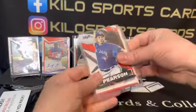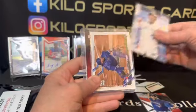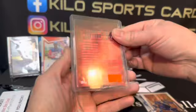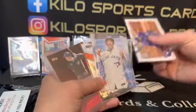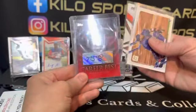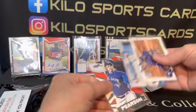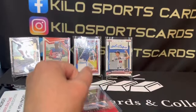Alright, we got Nate Pearson, Shun Yamaguchi, Alejandro Kirk, and Travis Snider. One of my favorite teams is the Blue Jays, so he usually tries to send some stuff from the teams that you like — pretty cool. We'll put him on a stand too. That's all for my Blue Jays.